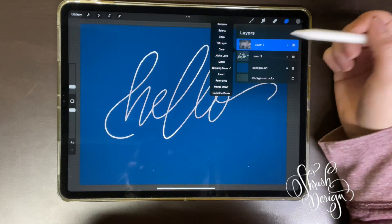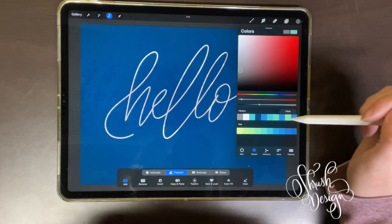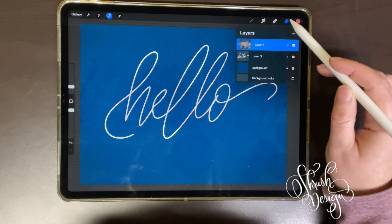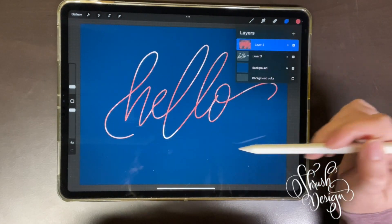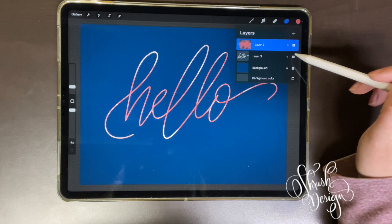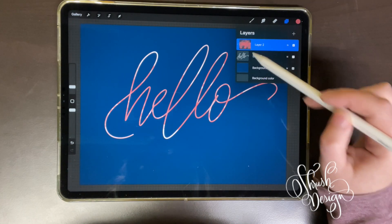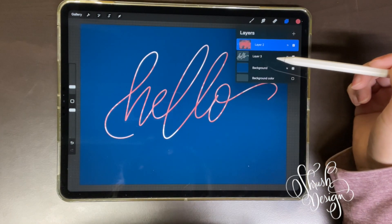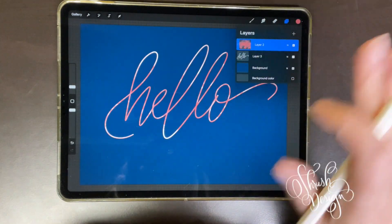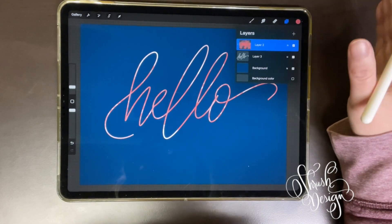To make it easier to see, I'll change the color: select the layer, pick a color — something like red — then hit Fill Layer. Now you can see it better. It's taking what's on the base layer (which you can see in the thumbnail) and putting it into whatever's on the clipping mask layer above — kind of like a background, texture, or abstract effect. You can do photos too. That's basically how you use a Clipping Mask.